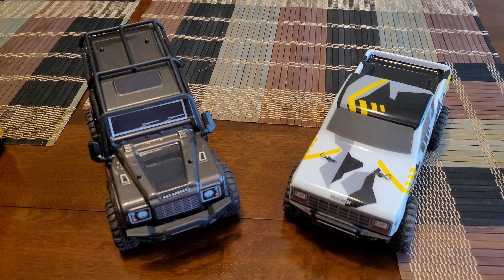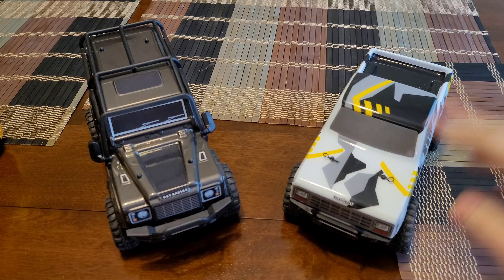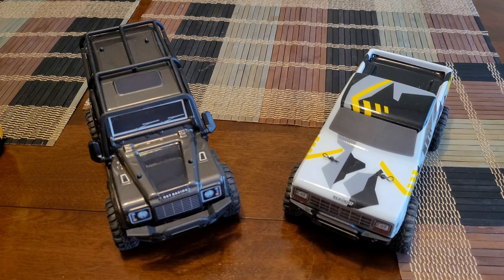What's going on YouTube, Scrammy here coming at you with some more video of the RGT Adventurer v2. I also have an Element Sendero here as well. We're going to go over a few quick easy mods that anyone can do, and you don't have to spend a lot of money — or no money at all.